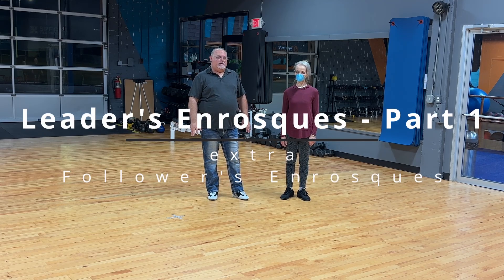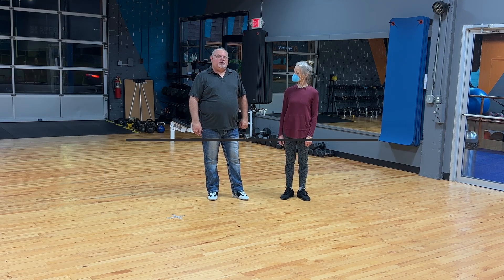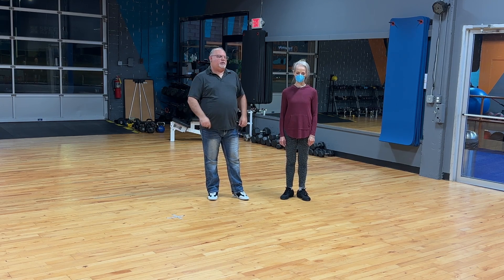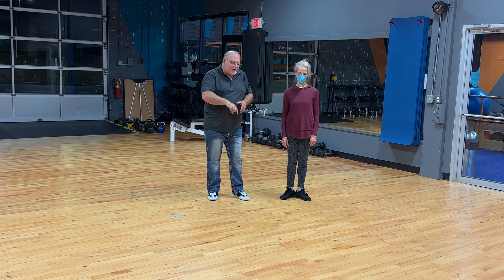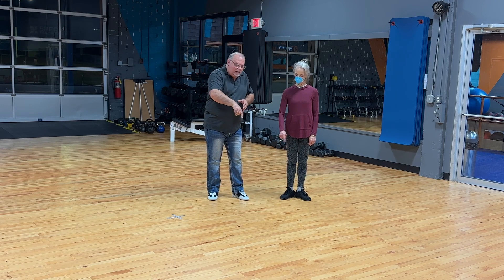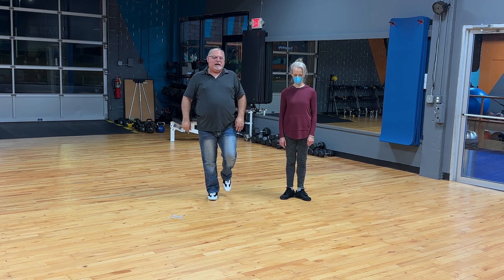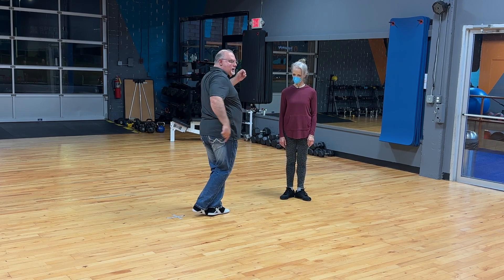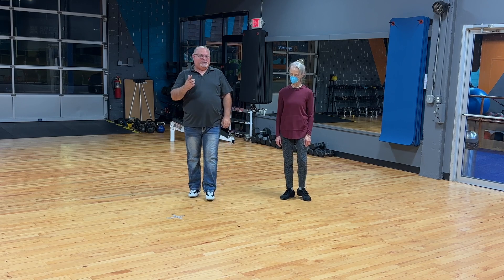In this class we're looking at enroskés. Enroskés basically means to sort of screw into. So think of going in and turning around yourself. Usually that means tucking the foot and then pivoting or twisting.